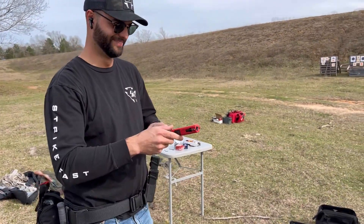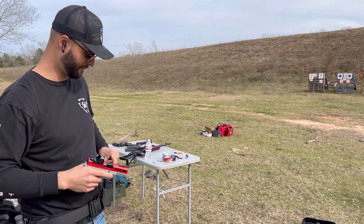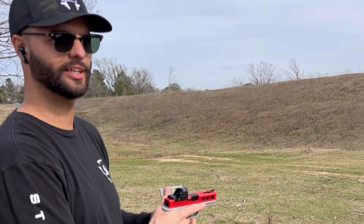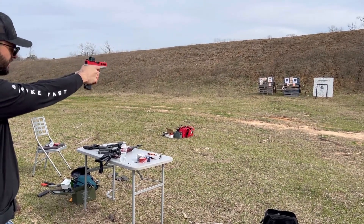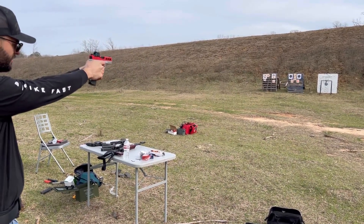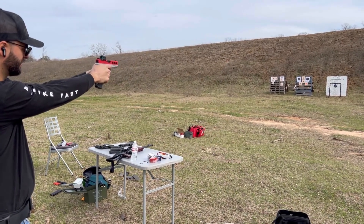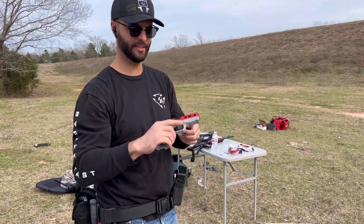All right, let's try this again. The dot's way off — I couldn't hit shit. I don't know where the dot is, bro, but yeah, flawless function there, right.